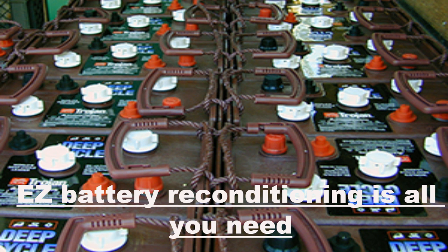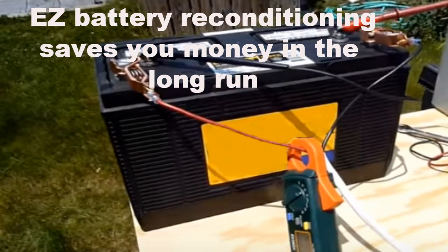One of the biggest expenses associated with alternative energy systems is the batteries in the battery bank. So choosing the correct batteries for your off-grid system is crucial, and keeping the batteries alive as long as possible is also critically important.